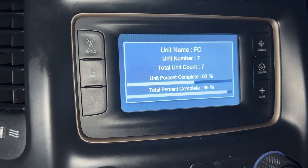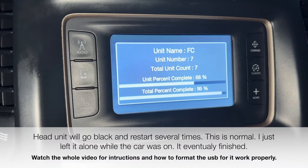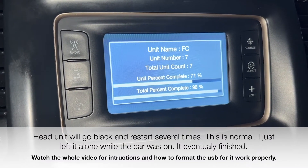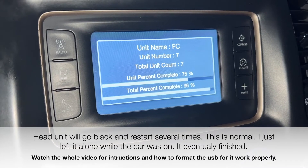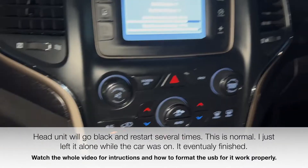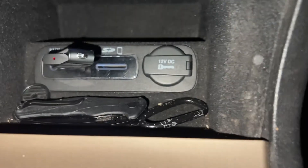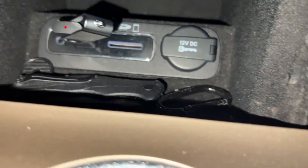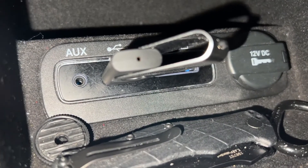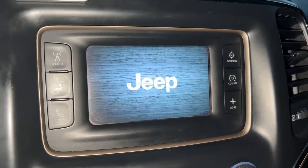I skipped ahead — it was on seven units total and I just wanted to skip the waiting. Heads up: it does restart several times, it will go black, and you might think it's not working. I left the car on, it kept running, and it worked. Just trust the process. The instructions on how I did everything are coming up in the next few clips, so keep watching. It just restarted to the Jeep logo — I haven't seen that in a little while.